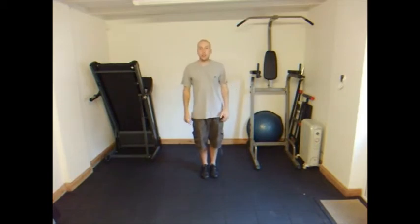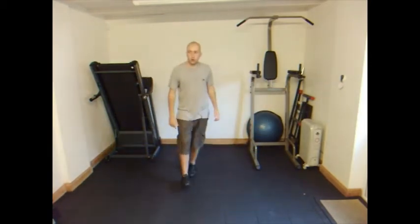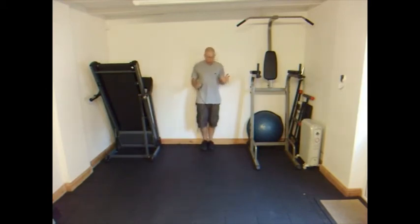Either step onto the opposite leg, or if it's an exercise where it's walking lunges on one leg, keep going the same way. If not, swap to do the other leg. So you do one lunge, step forward, bring yourself up. I'll move back because I know it'll be cutting my feet off.